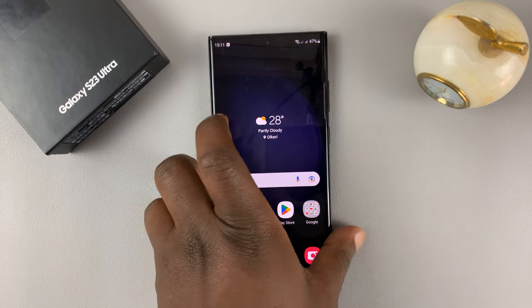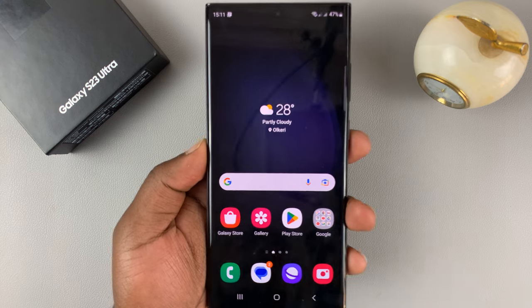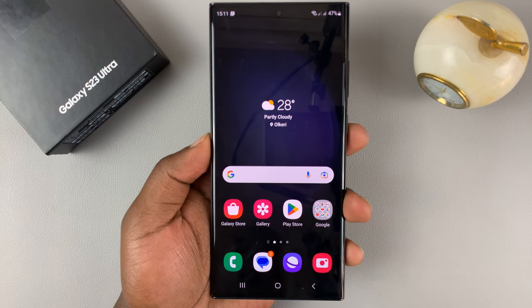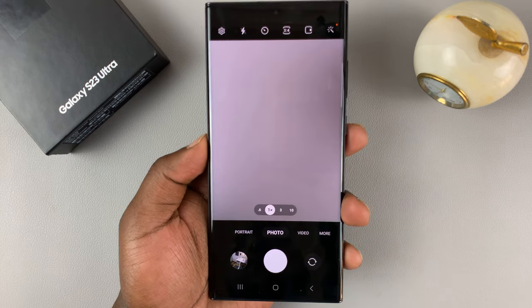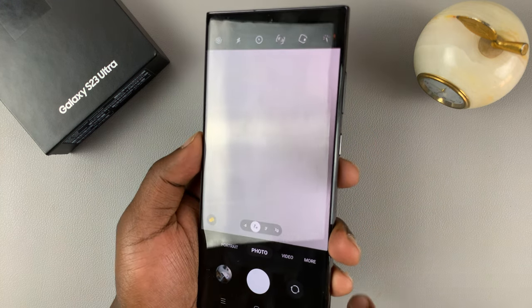I have the Samsung Galaxy S23 and I'll be showing you how to take burst photos on this phone. In the camera app, you actually have three ways of taking burst mode photos.